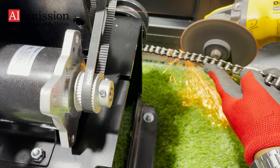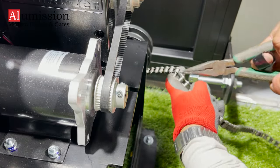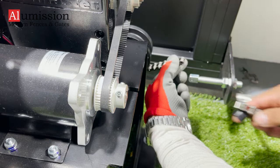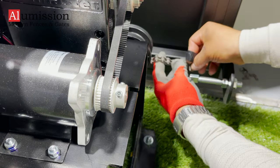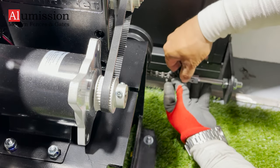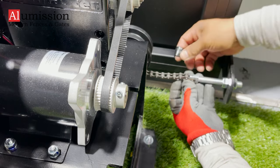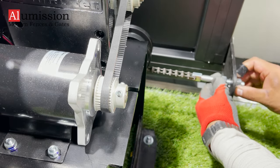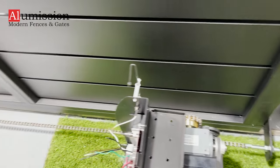Shorten the chain to reach the other side of the gate by removing one of the chain links. Connect the chain to the other side with the extra chain link like before. Use the chain's tension bolt to tighten the chain. Do not over-tighten the chain.